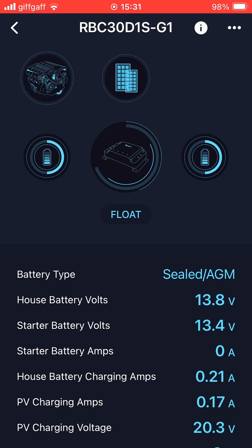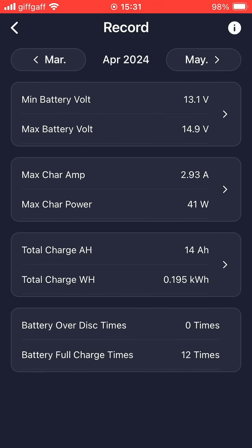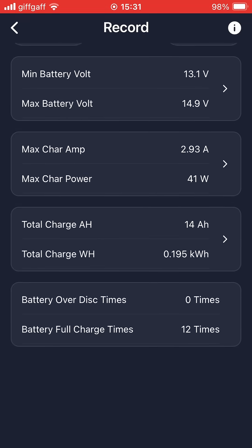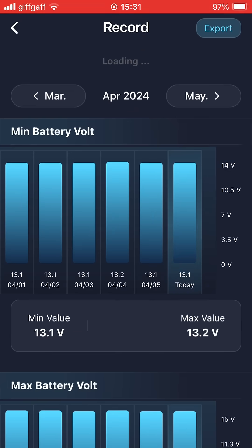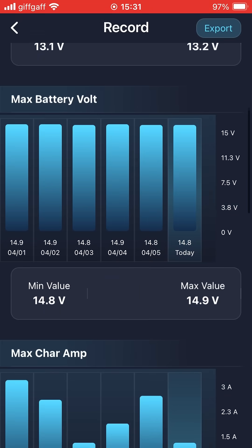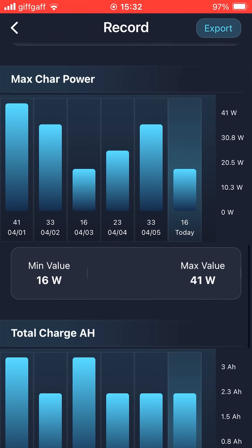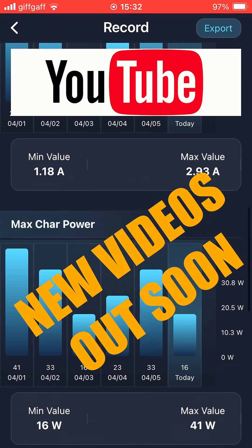Leisure battery and van battery at full capacity. Should be able to get some historical data off this as well — there we go, history. And I think you can actually get some graphs of this as well — and there we go, that battery graph. Amps, charging power, watt hours — yeah, it's got everything there, hasn't it. Brilliant!